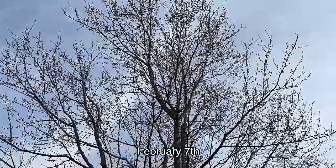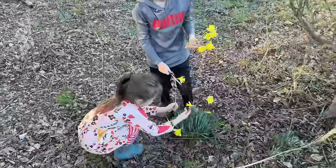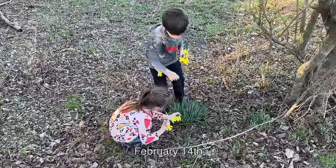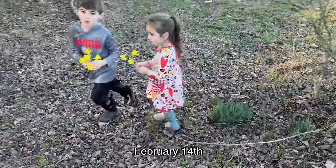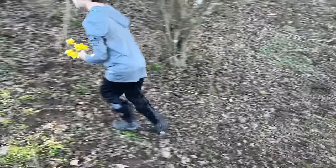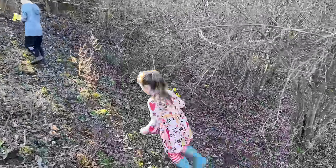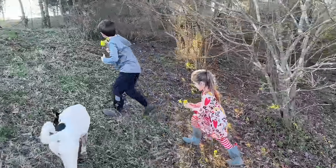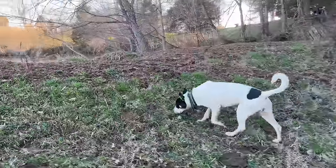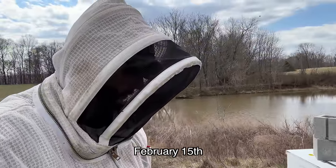It's February 7th and the red maple in my yard is not quite in bloom yet, but this one has got some flowers blooming. Got daffodils in this little secluded hollow. It's February 14th — we're picking some for Mama. It's February 15th, happy Valentine's Day to everybody — it's my daughter's birthday — and we've got weather to do some hive inspections.